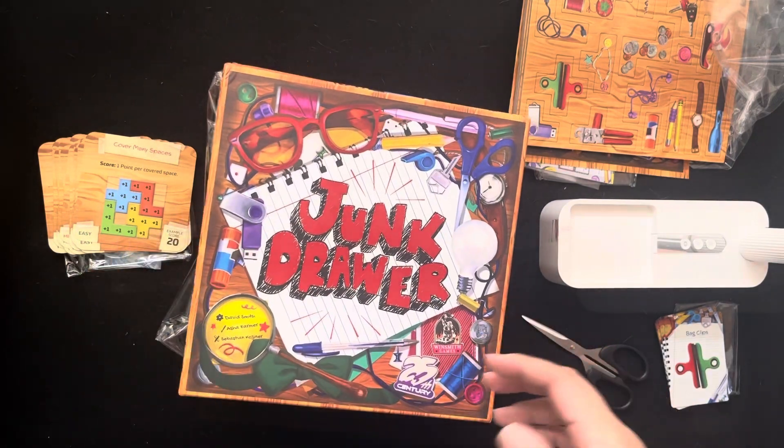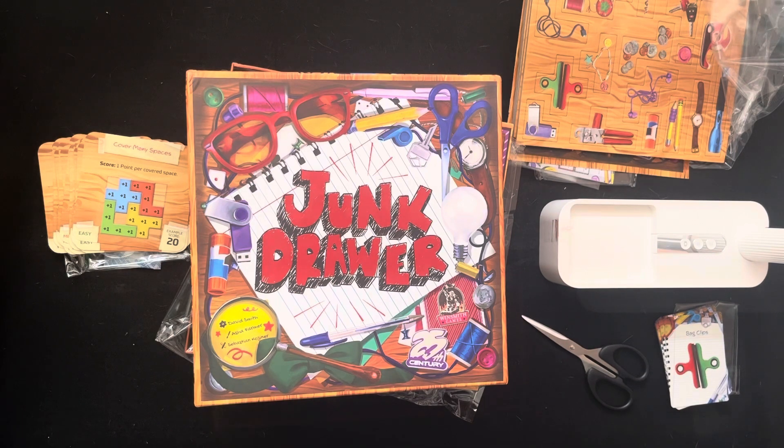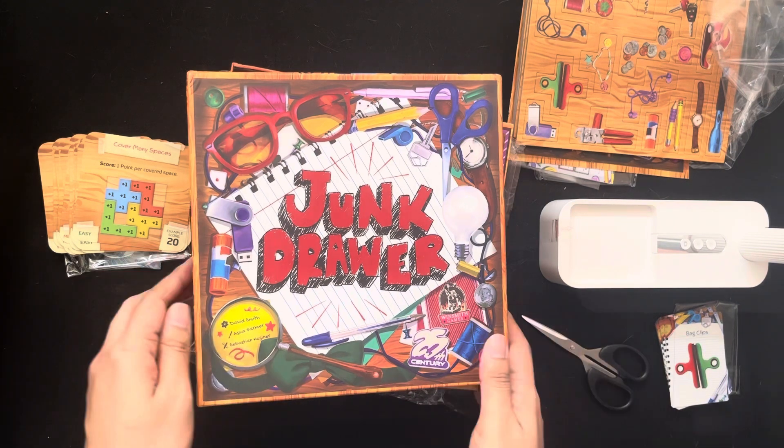Thank you guys for another unboxing with me, Jim, your Junkie Board Gamer. Please like and subscribe to my channel, follow me on Instagram as well, and stay tuned for more unboxing videos. Thanks guys!